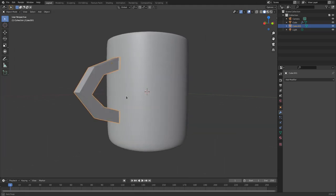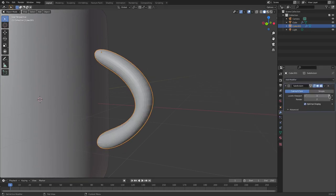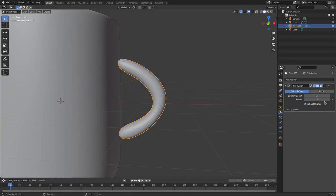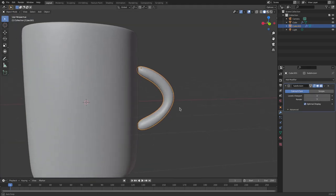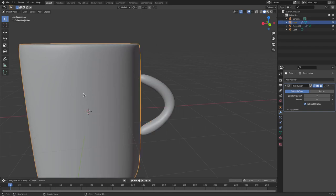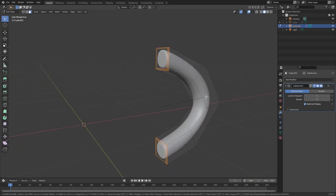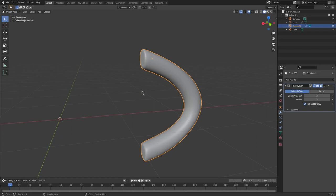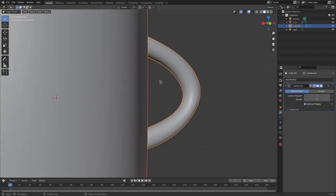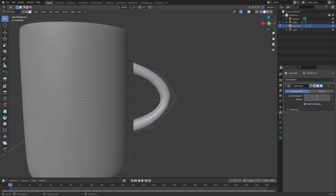Hit Tab out of edit mode, go back to Add Modifier, add a Subdivision Surface and bump it up to about three — make sure you set both the viewport and render values the same, otherwise the render will look low poly. Go to Object Shade Smooth. Then hide the mug by hitting H, select both end edges of the handle while holding Shift, and hit Ctrl B to bevel both edges so the ends are sharper. Hit Alt H to unhide the mug — we now have a handle.